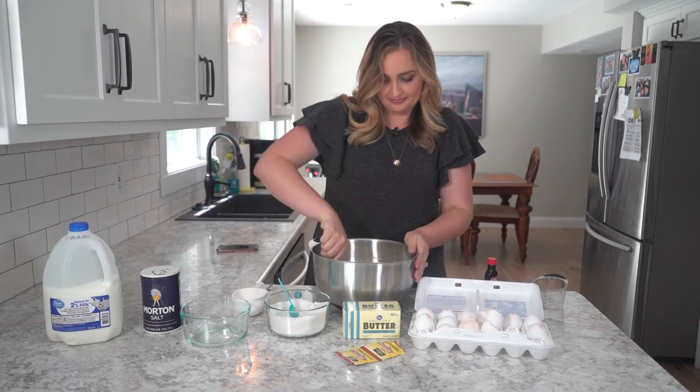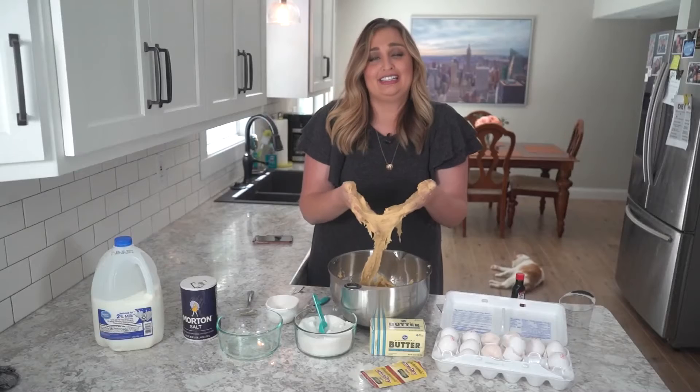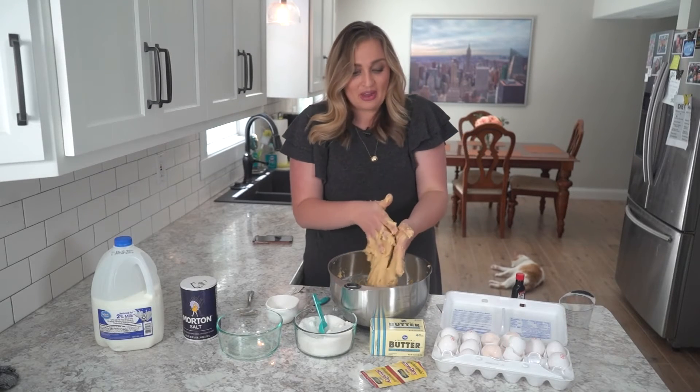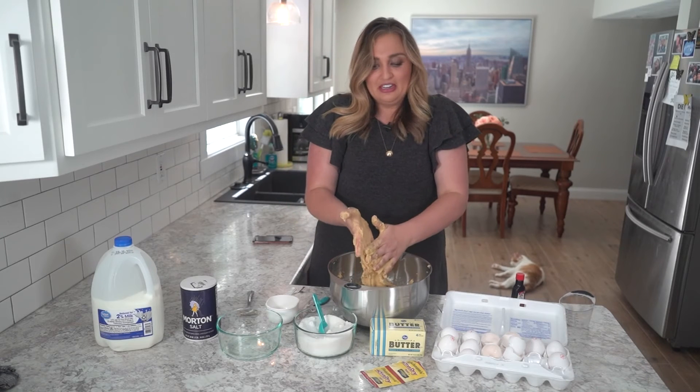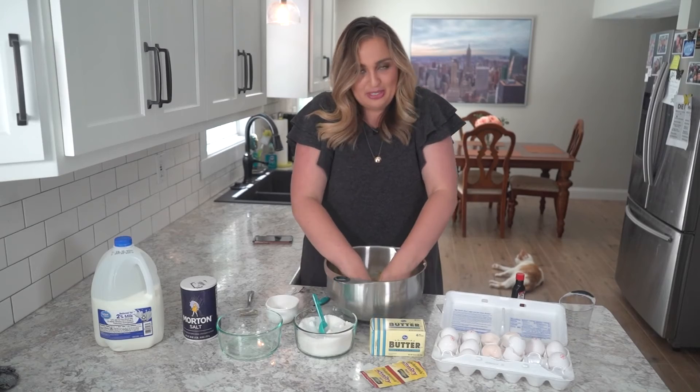You're supposed to knead for 20 minutes. This is very sticky, and it's going to be sticky regardless of what you do. However, I did forget to grease my hands, so don't forget that step at home. It always helps to put a little bit of butter or something like that on your hands to help things go a little smoother.